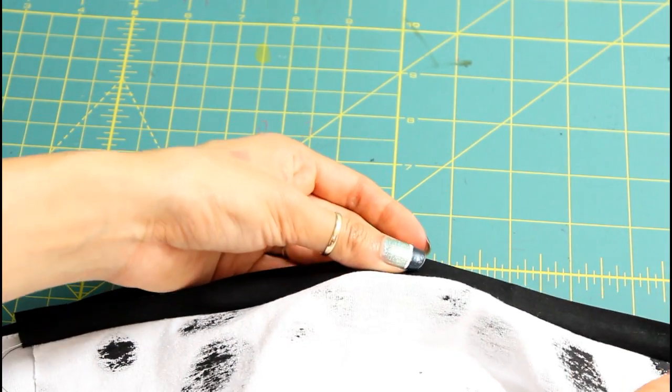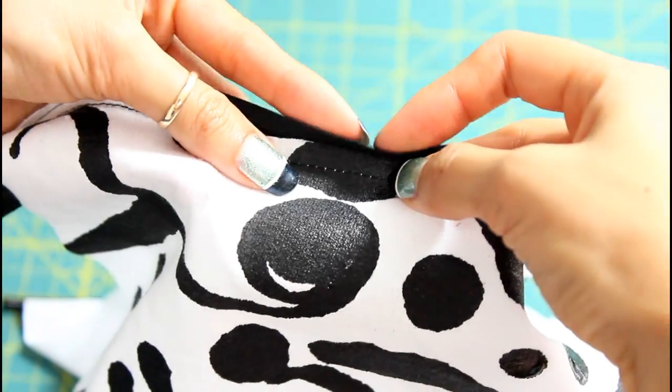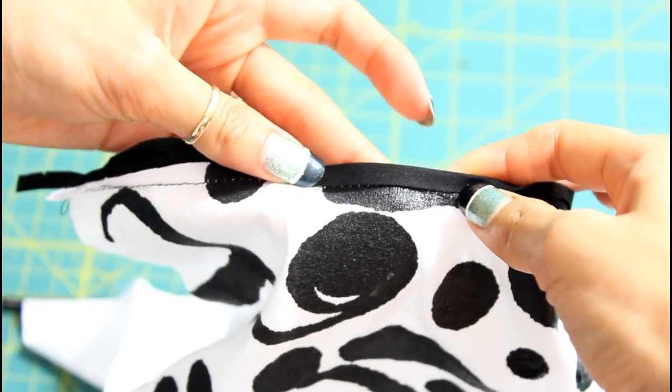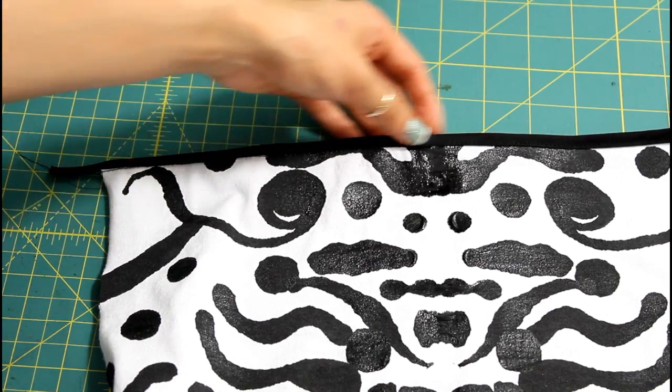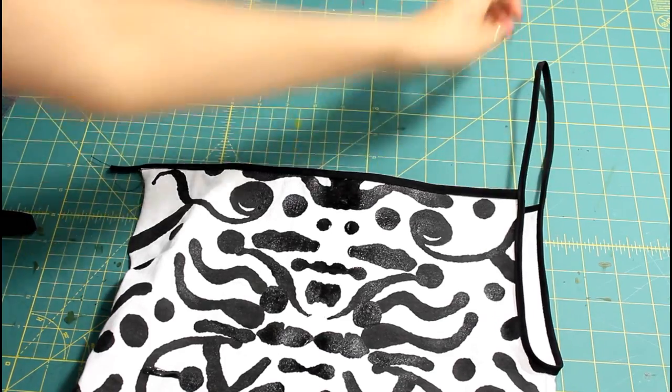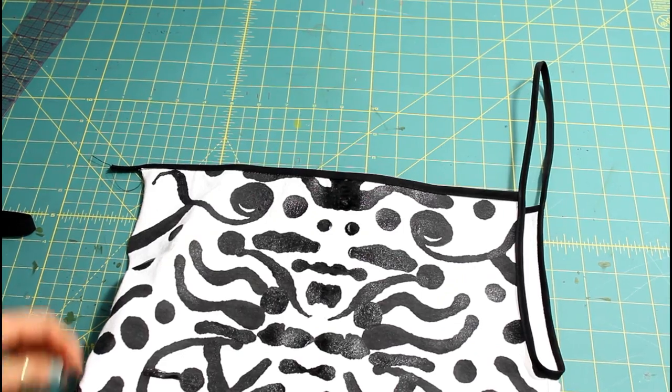You're now gonna fold the tape over the raw edge and sew right onto the tape straight across — look how nice and clean that is. Go ahead and repeat that on the back of the shirt, and now we can work on the arm straps.